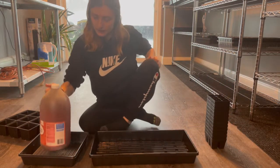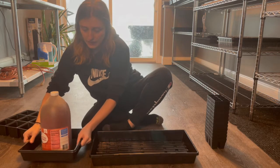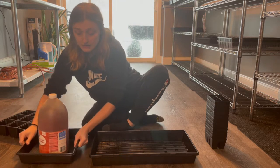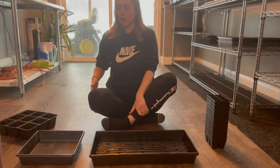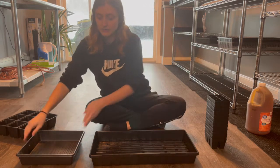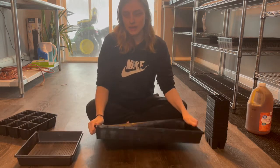And then this is just the Jiffy tray — wobbly, it's like warped on the bottom. It's doable, but it's more difficult. So that was a pretty good comparison. And these bend easy, while the Bootstrap Farmer tray is not going to bend easy.